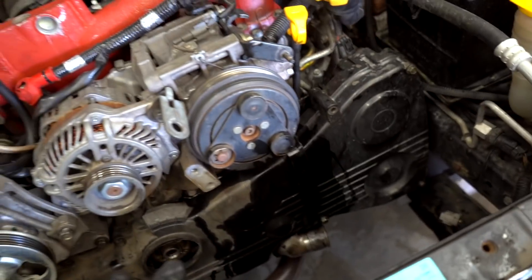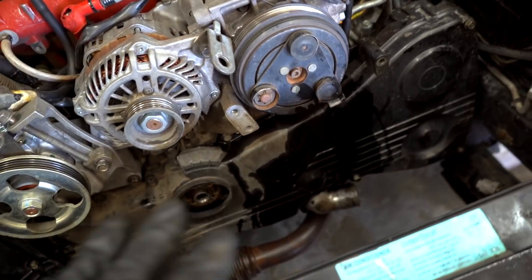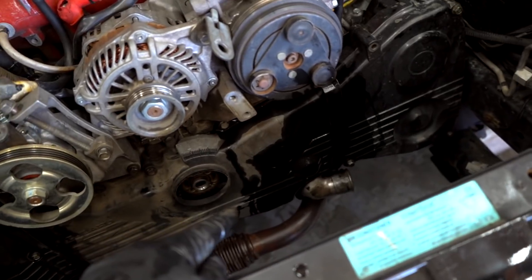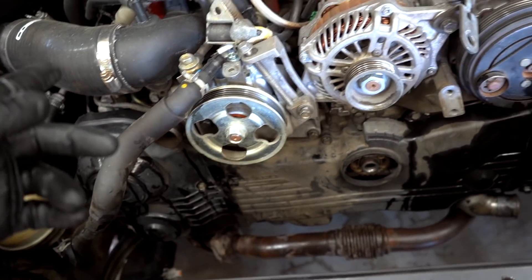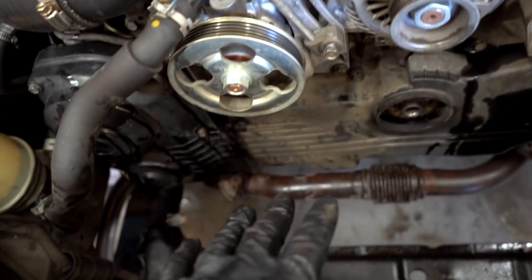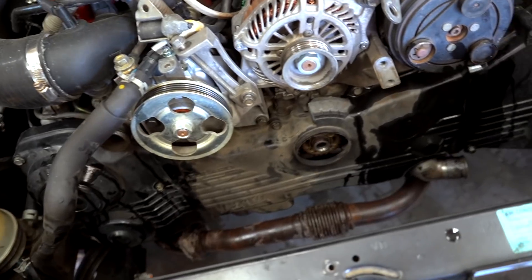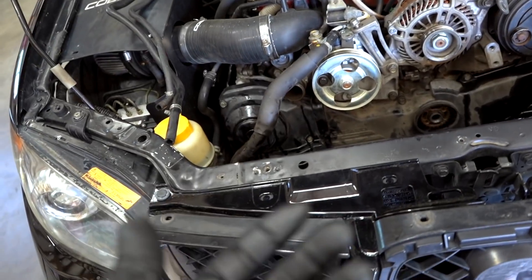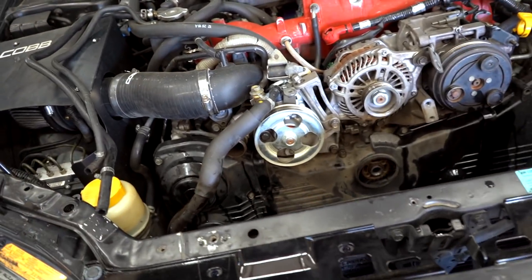We got all that finished up — timing covers are back on, new water pump is on, and we should be good to go. We can't put coolant in it until we get the OEM oil cooler back on. There's a line that runs from the water pump over to the oil cooler, which circulates to the cooler and goes back into the block. We need to swap out the aftermarket oil cooler for the OEM one, get all the factory hoses and fittings back on, and then we can fill it back up with oil and coolant. We shouldn't have to drain all the oil — just unscrew the oil filter, let whatever comes out come out, and refill when finished.